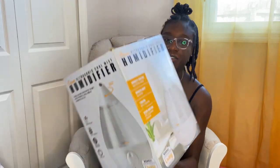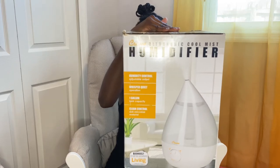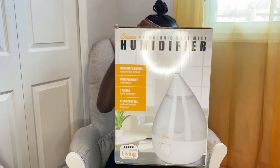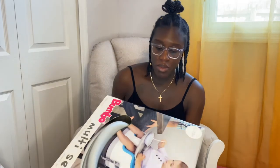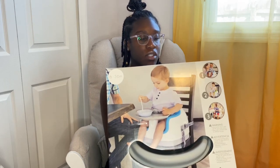We have the Crane ultrasonic cool mist humidifier. This helps provide moisture for coughs, sinus irritation, and other effects caused by dry air, so this will be good for him sleeping. We have the Bumbo multi seat — it comes with a tray and it's for six to thirty-six months, in gray.